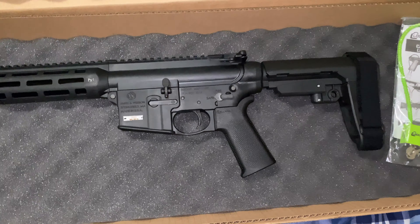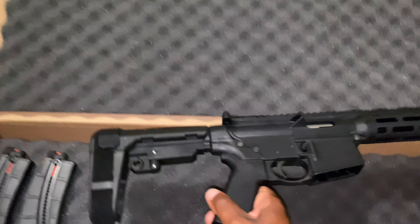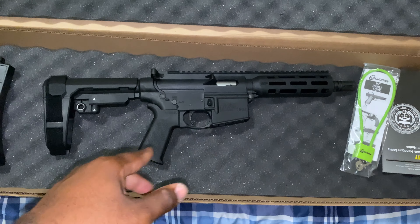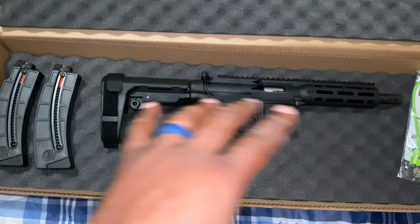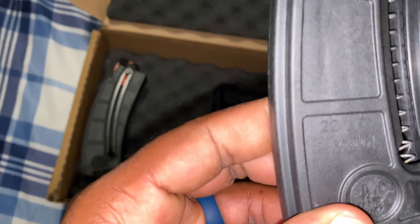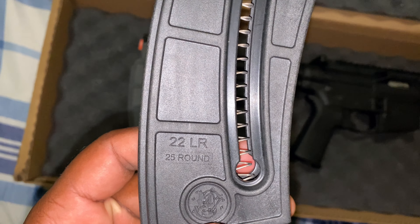Here we go. This is the M&P 15 .22 long rifle by Smith & Wesson. It's a big pistol, basically. It came with two 25-round mags — .22 long rifle, 25-round. And again, .22 long rifle, 25-round.